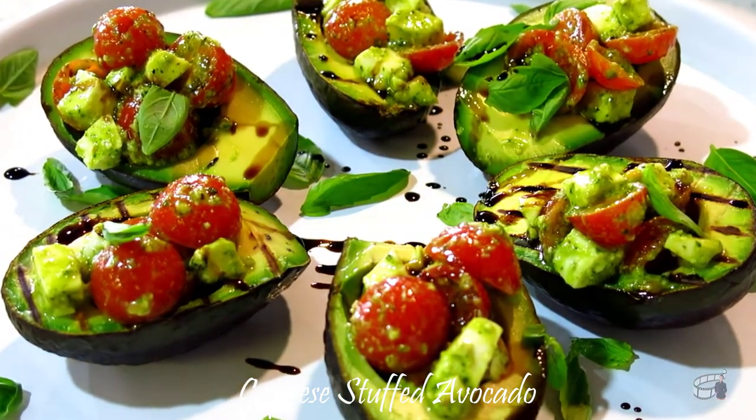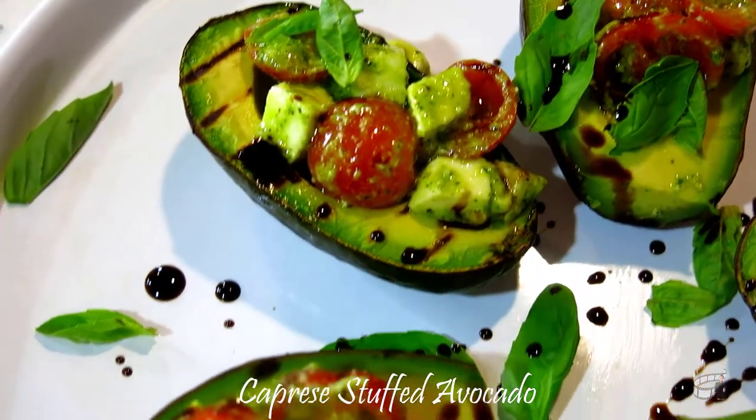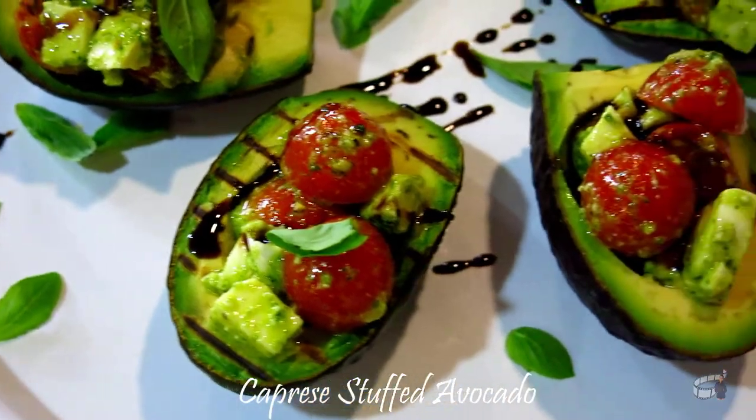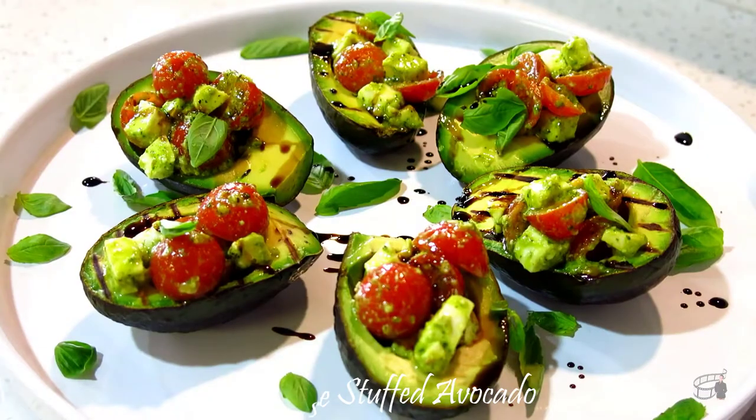It is simple, quick and easy. Great for a healthy appetizer, perfect for a light lunch or a snack. It's filling and it tastes incredible. So let's get started.